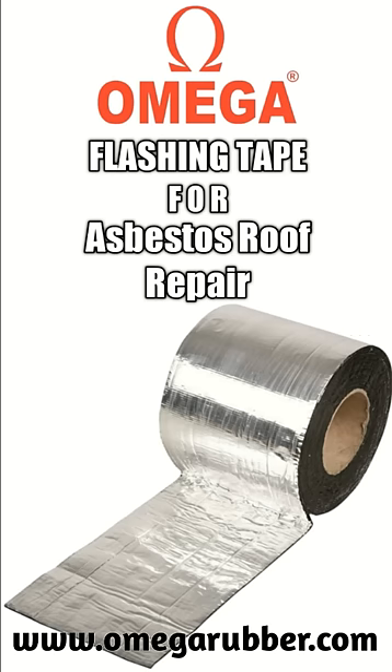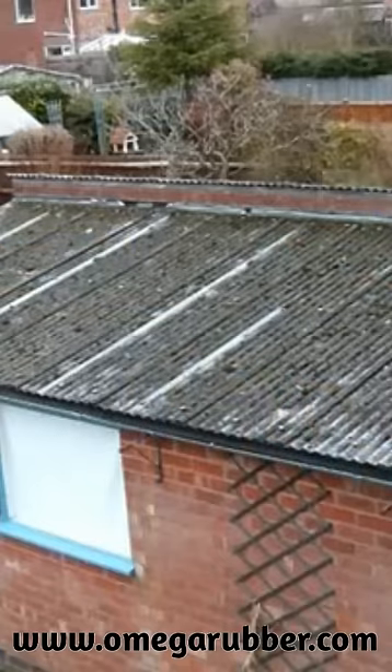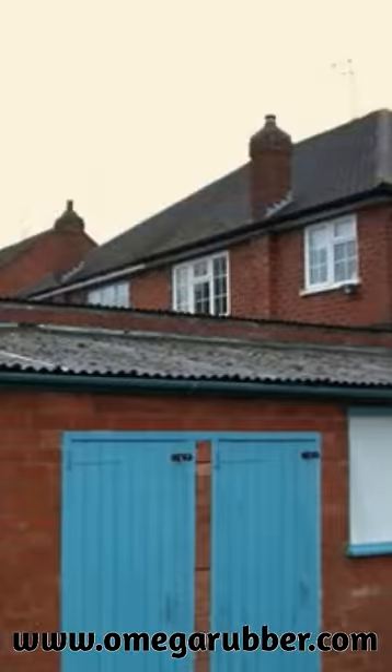Welcome to our today's video. In this video, we're going to demonstrate the use of Omega brand butyl aluminium flashing tape in repairing asbestos cement roofing sheets.